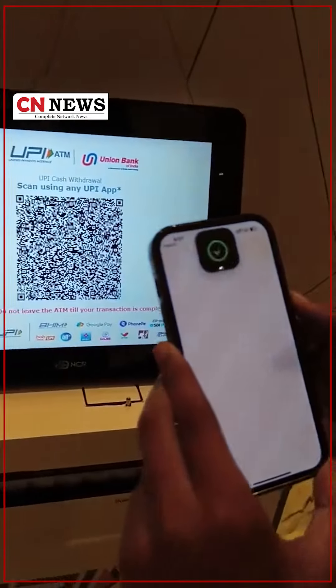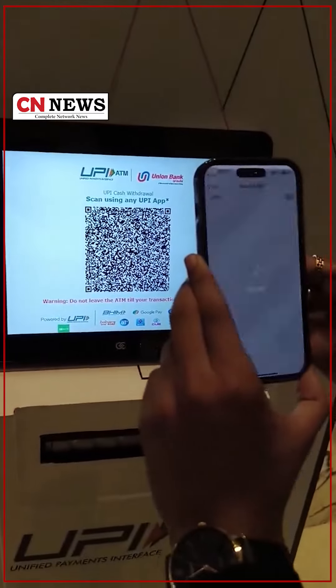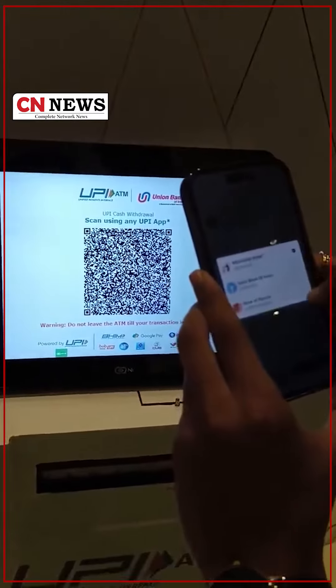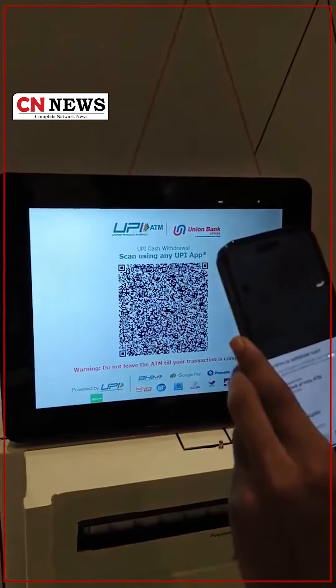Beam is the official UPI app that I am using here. Once the app is open, you have to click on the scan button and you can select the desired bank account. I am using Bank of Baroda and just click on confirm.